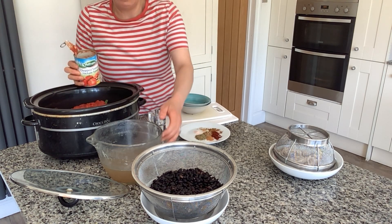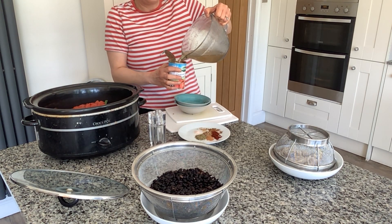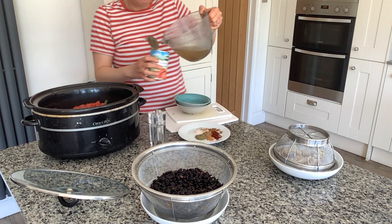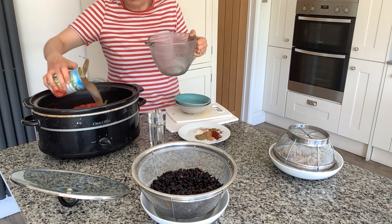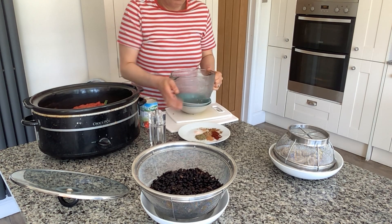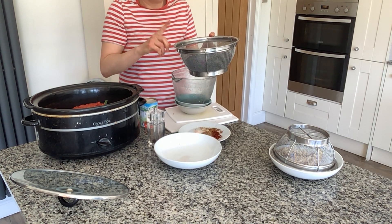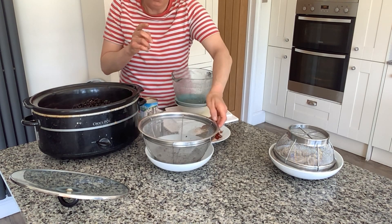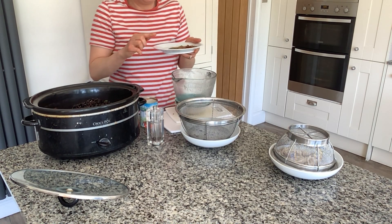Now I'm going to add in a tin of tomatoes, and then I'm going to wash the tin out using some of the stock I'm using in this recipe anyway, like so. I've got about 800 mils of stock that I've just put in, and then I'm going to add in some beans — about 300 grams of black beans — into the slow cooker pot.